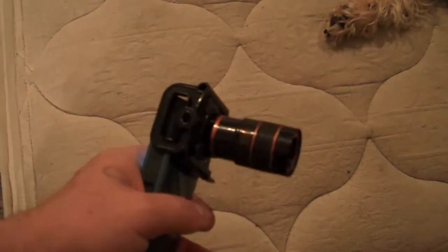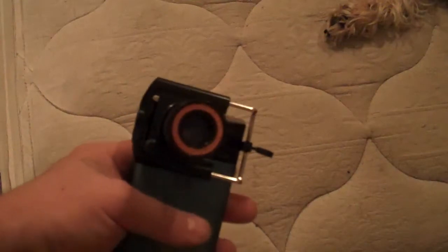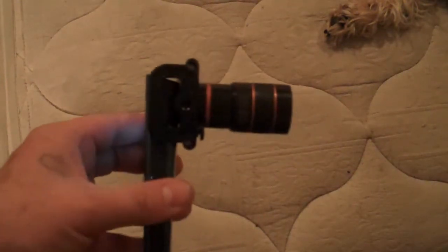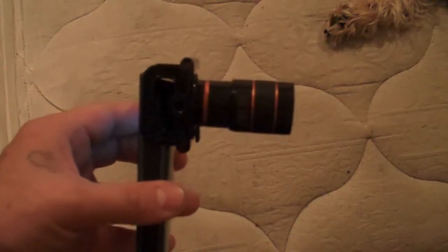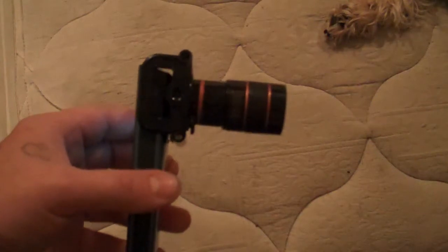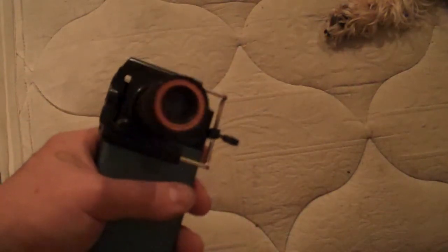In the other video I think I said I paid $15 for this. But when I look back at my eBay account, I paid $4.99 for this thing with free shipping. So I paid five bucks for this thing.